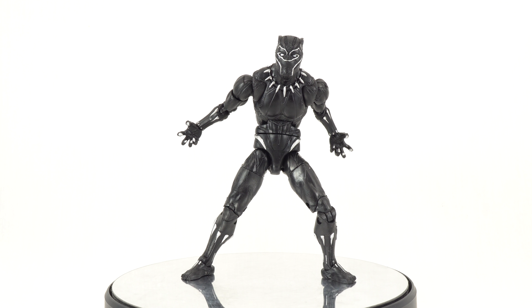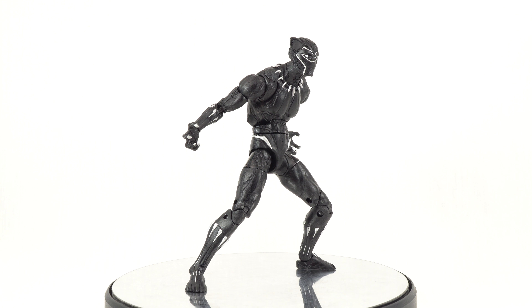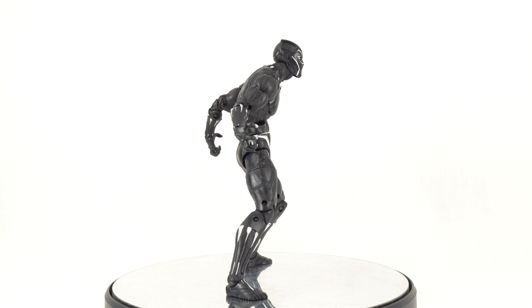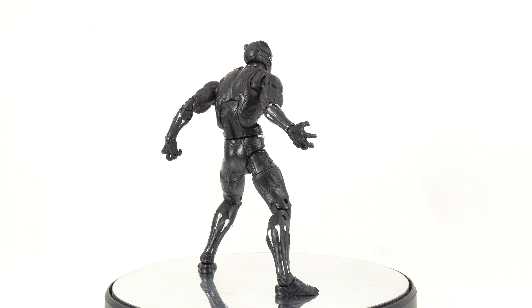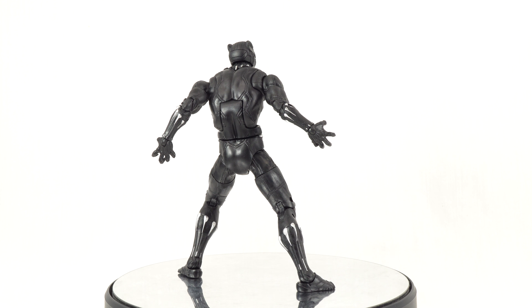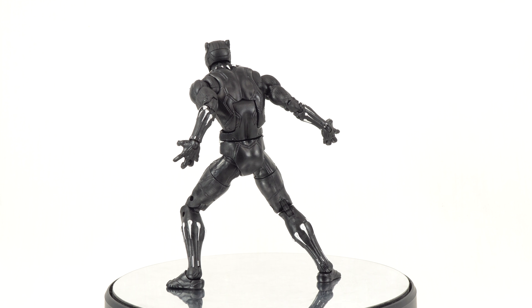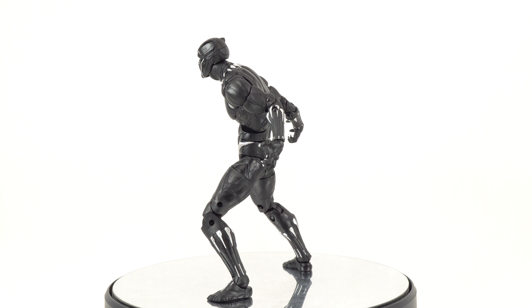Here is the Black Panther outside of the packaging. I was very happy to see that we don't just get a repaint or a reused Civil War Black Panther. We actually do get an updated body mold and some updated sculpt work on this figure. So very happy to see that they did actually make an effort to do something different.